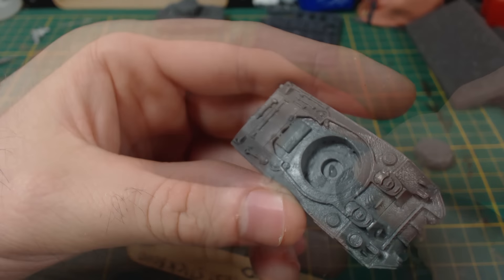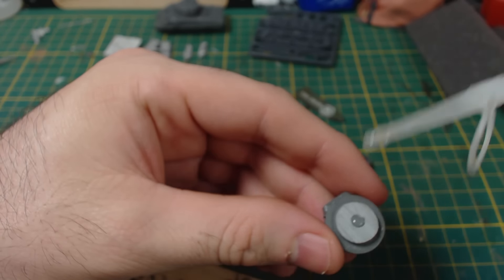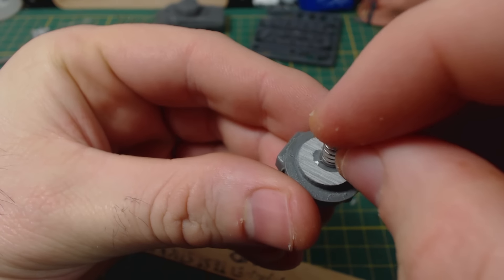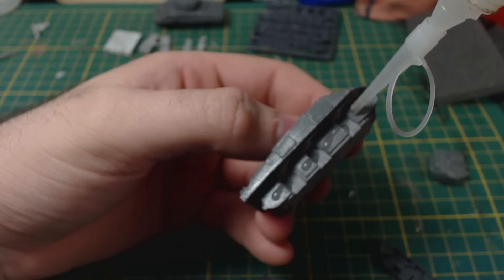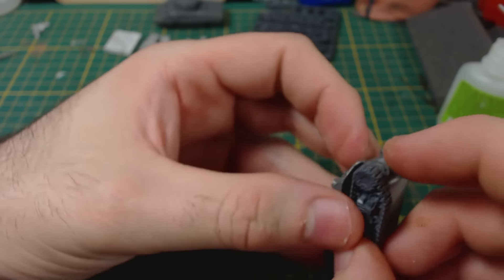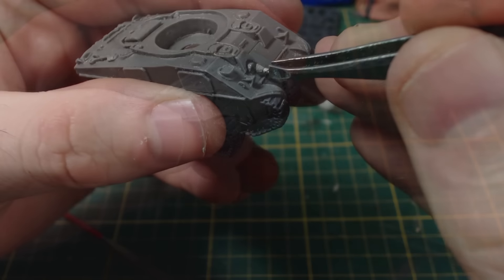As usual, the first step is to add magnets. Battlefront did include some, but they're kind of thin, so I decided to use my own thicker magnets which are a little bit stronger — this turret will be kind of heavy. Next we glue the tracks on; they have handy guides built in. I trimmed the posts on the back of the track pieces short so the tracks would sit closer to the hull.